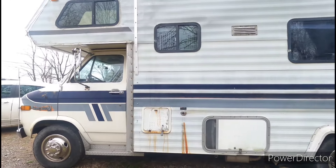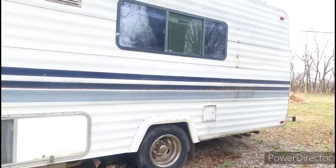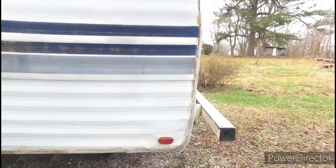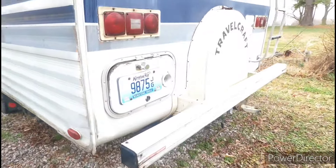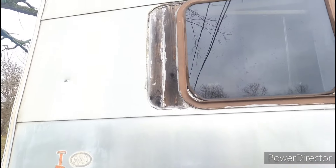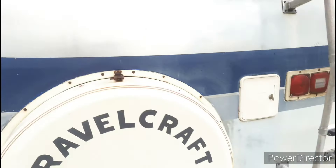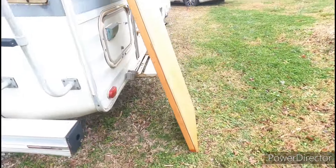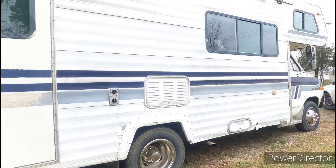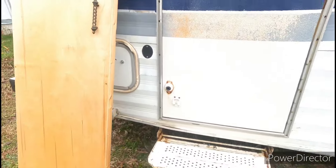Rainy day check! I still gotta get that fixed. Looks terrible. Let's go inside and see what we got.